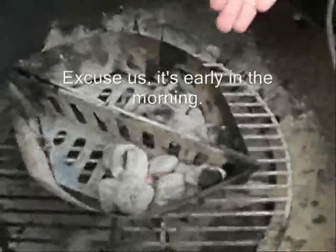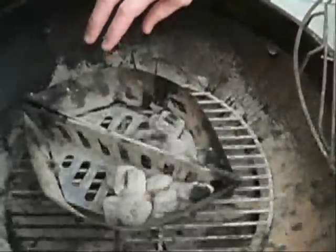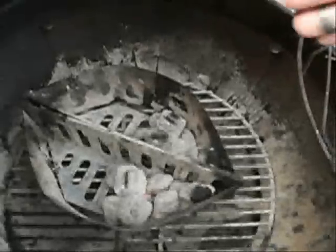We're going to have these coals lit and put another set of fresh coals on this side. While these guys are lighting and smoking the wood, the other ones will eventually catch by the time these die down. We'll transfer the wood over and put a fresh set on this side, and it'll be a constant.